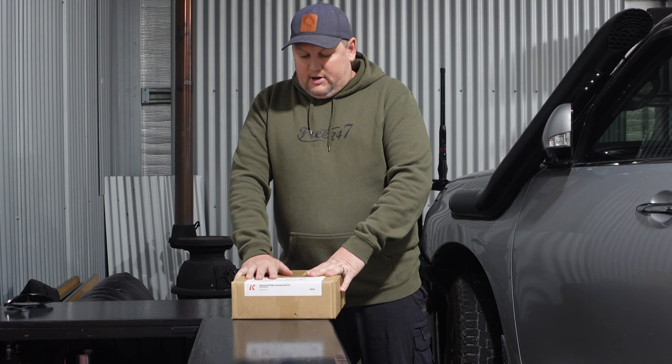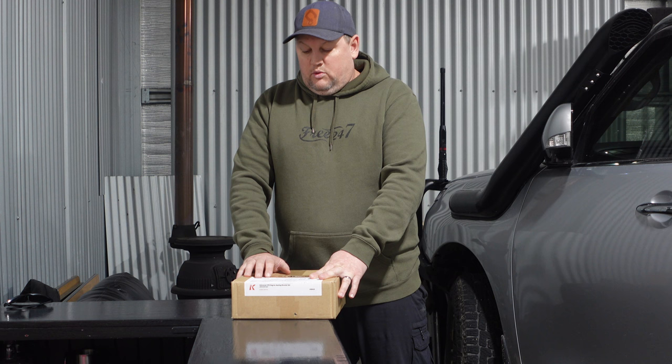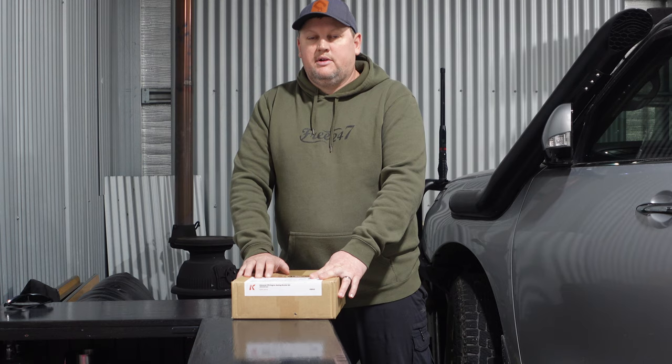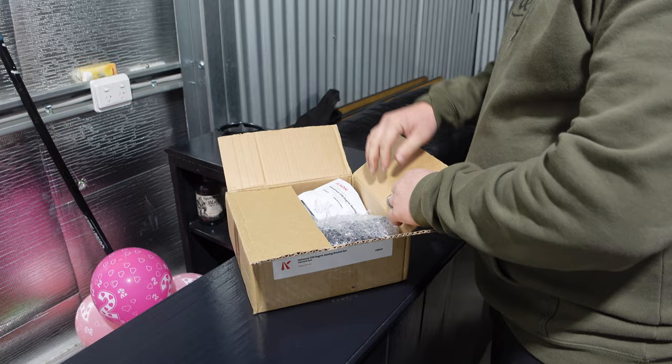The product is a set of brackets from Kayon, and they fit the ARB base rack, which is the roof rack I have installed on the Y62. We'll open up the box, see what's in here, and get this awning fitted up and show you how it mounts up to the base rack. It's the Kayon Universal 270-degree awning bracket set — it comes with three in the pack, and I'm not sure if I'll use all three.